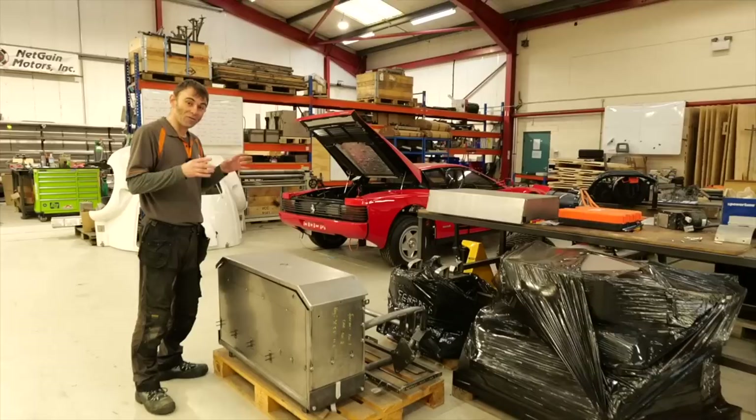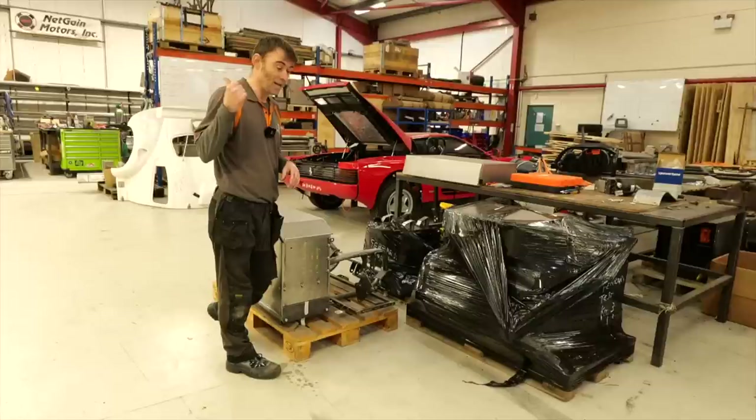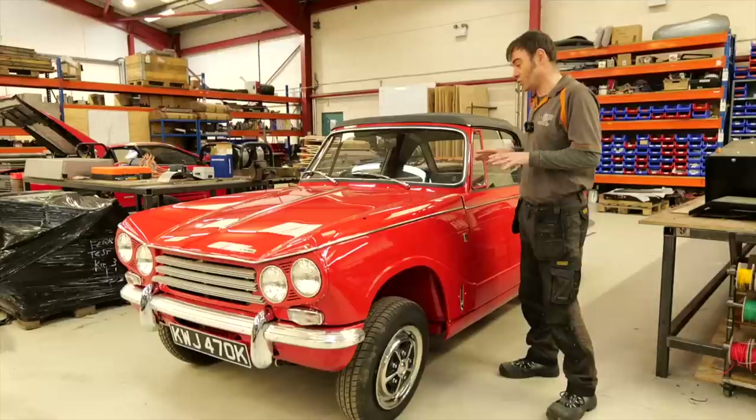Before we go to the next car, here are Ferrari Testarossa kits. We've already got the motor and cradle ready to go in that Ferrari Testarossa, but because we've got other Testarossas to do and a kit going to the States, we've got two complete Ferrari Testarossa kits ready to go for powder coating.